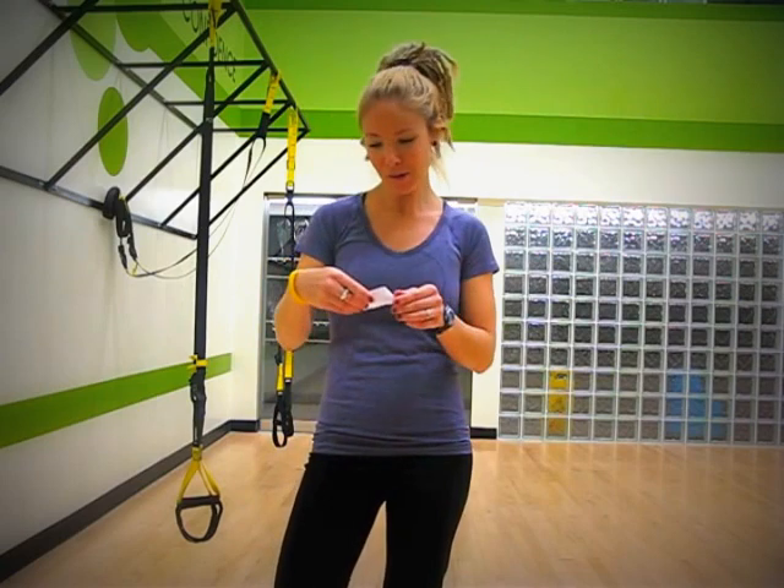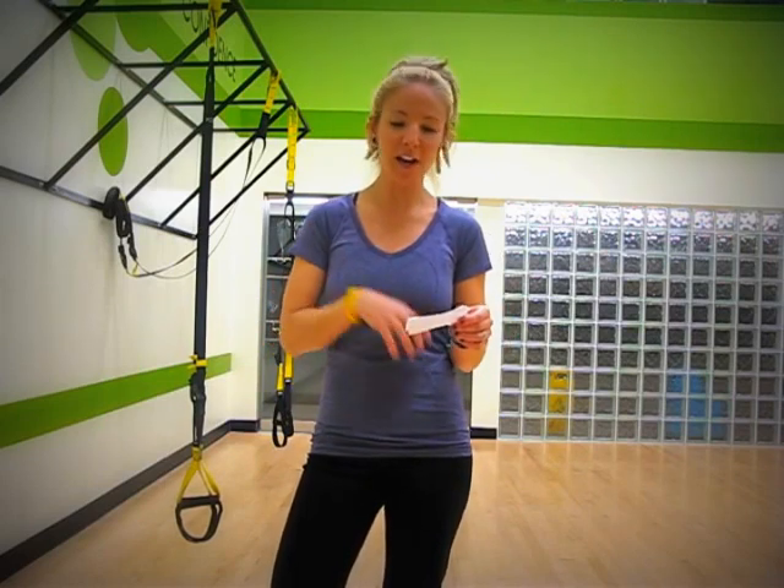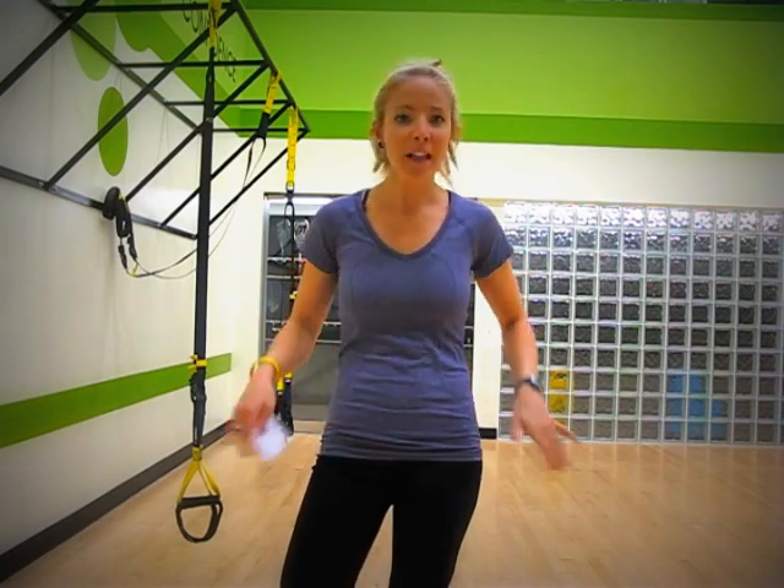The first one is a TRX suspended pike. This is a great move for your core that's going to move you mainly in the sagittal plane of motion — that's that forward and backwards motion. The main joint we're going to be using is our trunk, so this is for the entire core, with a little bit of arm stability and shoulder work too.